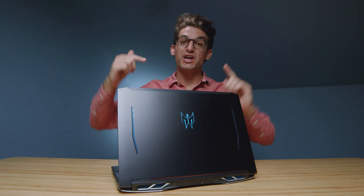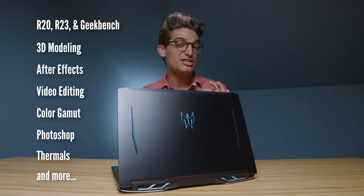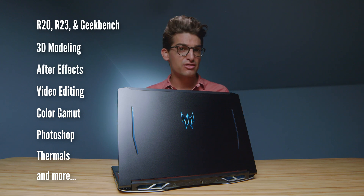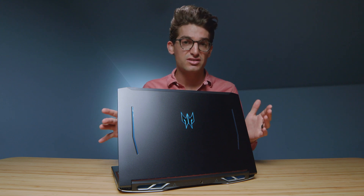They call it the Acer Predator Helios 300, and here are the benchmarks that are going to be coming up in just a few minutes. I've done a full unboxing of this laptop if you're curious about my thoughts on the build quality and overall first impressions, and I'll link that video up at the end of this video.